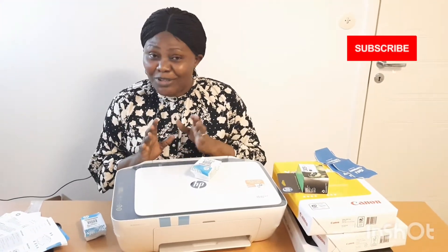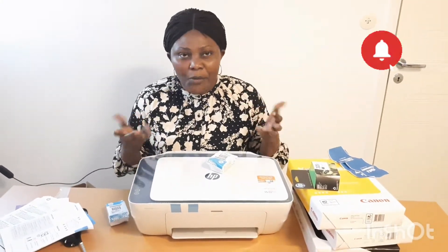In my next video I will be showing you how I use this, because for now I haven't set it up yet. I don't really know how to fit in the cartridge, so when my husband comes back I think he will help me with that. Probably in one of my videos I will show you how I do the printing, but for now please don't scare me — I don't know how to fix in the cartridge!